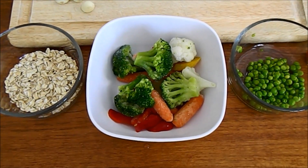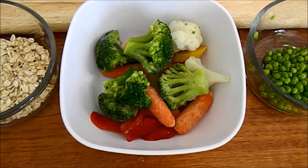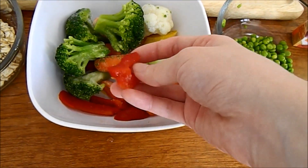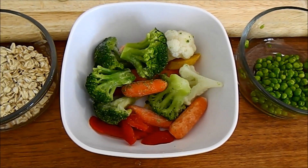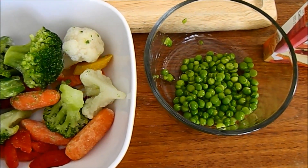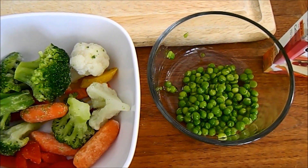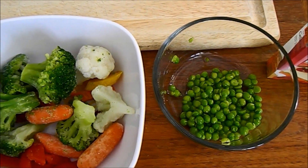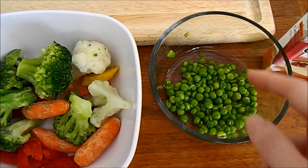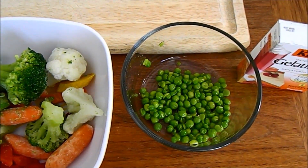For vegetables I'm using frozen broccoli, cauliflower, carrots, and red bell peppers. Carrots have a lot of carotene, and red bell pepper has similar compounds — any red-colored vegetable will help enhance your fish's natural red and orange color. Green peas are another great option; they act as a natural laxative for fish, especially goldfish, helping with digestion and potentially some swim bladder issues. Make sure to peel the green peas, as the outer skin is not digestible.